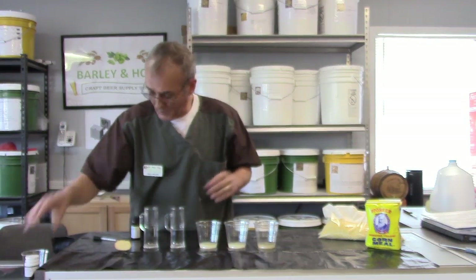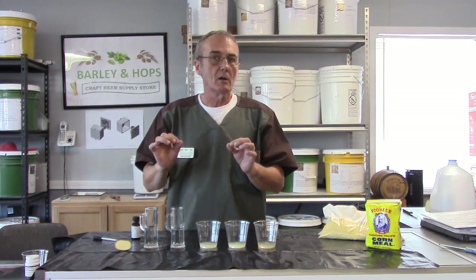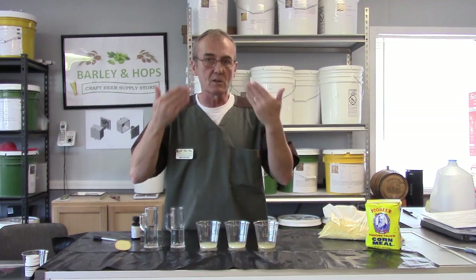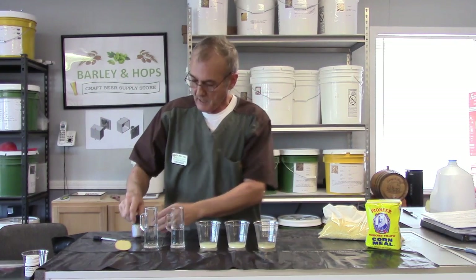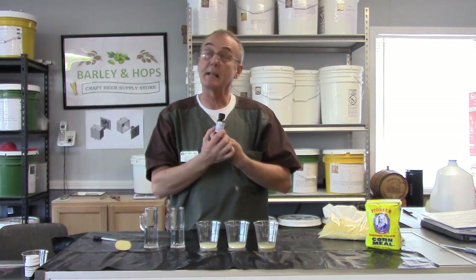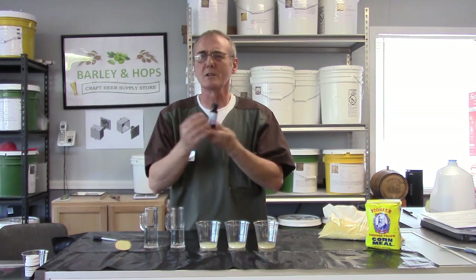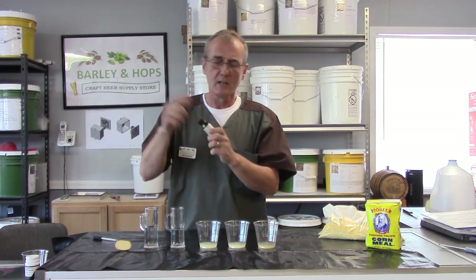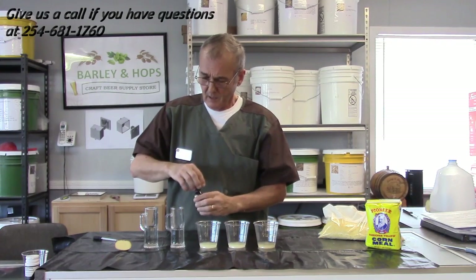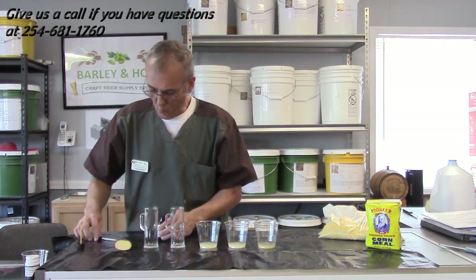Here's our test. We know scientifically that starch can be identified visibly by using iodine. I've gone out and got some iodine tincture — I purchased this at Walgreens for like $3.40. Just regular iodine. And I've got this wonderful test set up here; you can do this once or more than once.